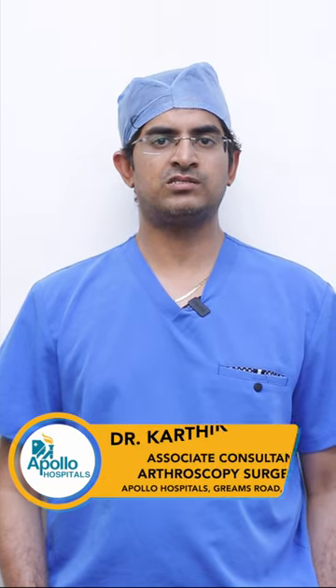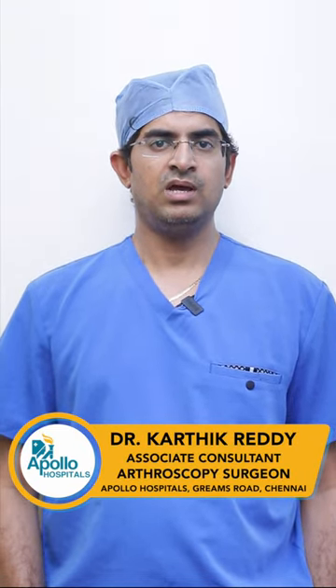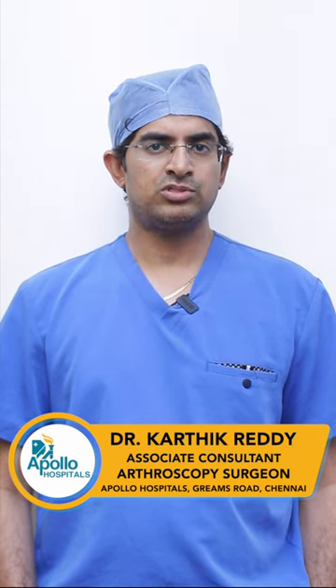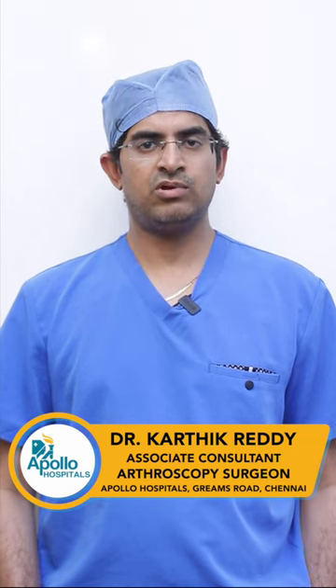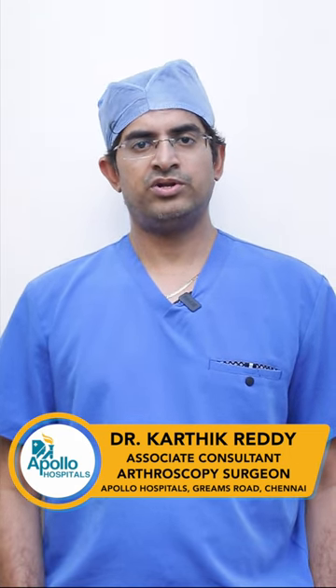It is performed by making small one centimeter incisions around the hip joint. A special camera called an arthroscope is introduced into the joint, where we examine the hip joint thoroughly and meticulously. Using specialized instruments, we treat a wide variety of conditions.